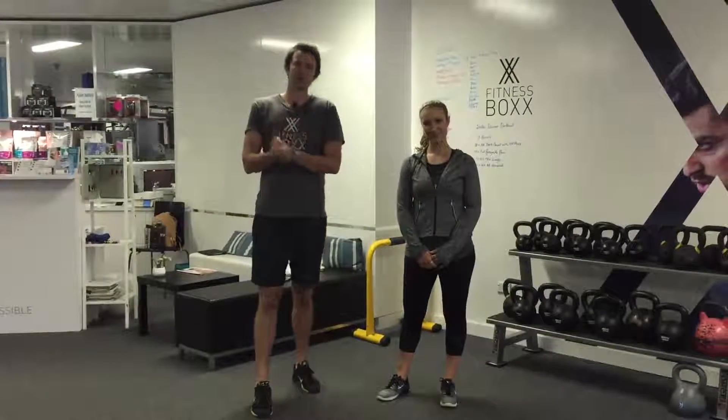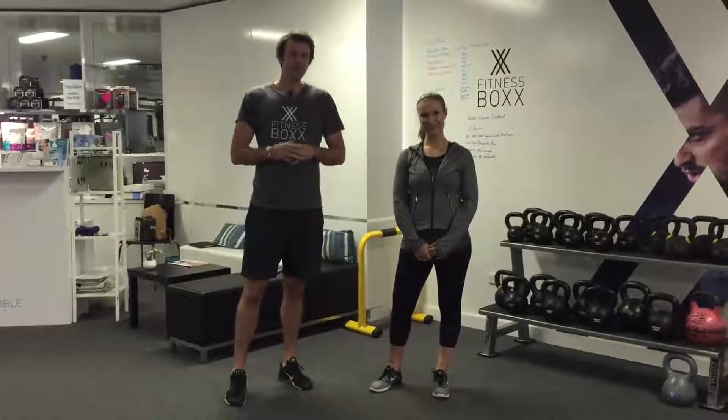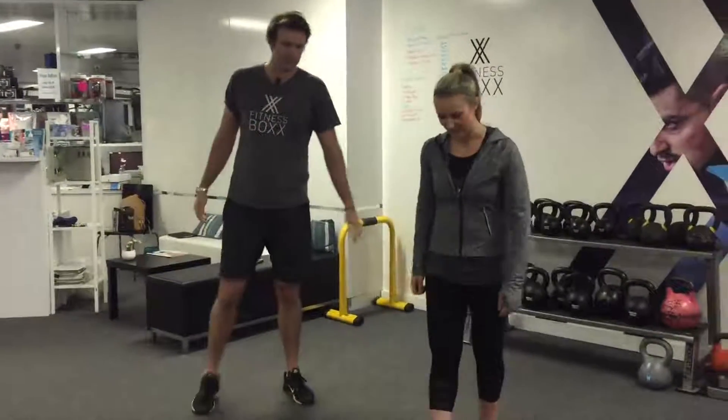Scott Flint here from Fitness Box for your weekly workout with Rene. Today is a little bit more technical, but it's going to be a good conditioning one for you. The first exercise we're going to be doing is our deck squat with an overhead press.